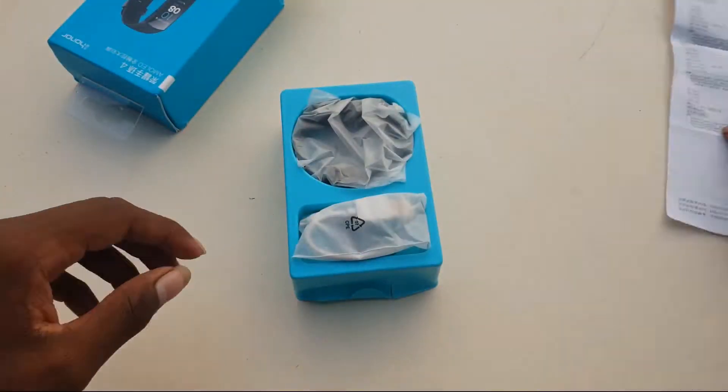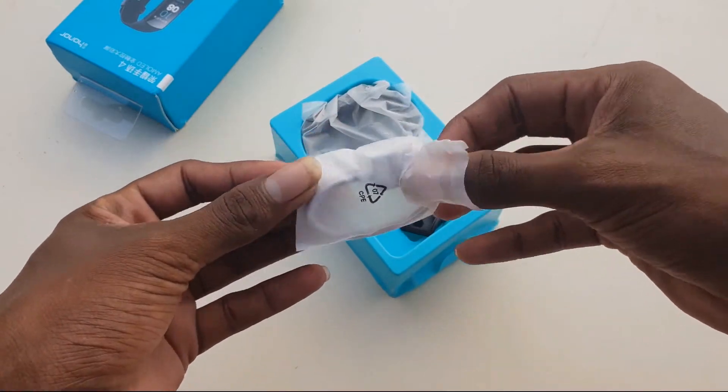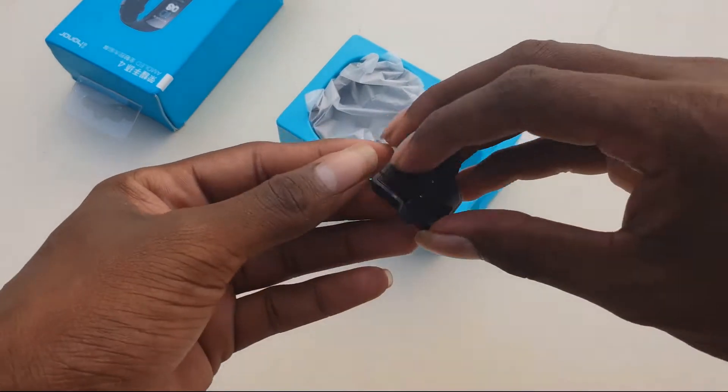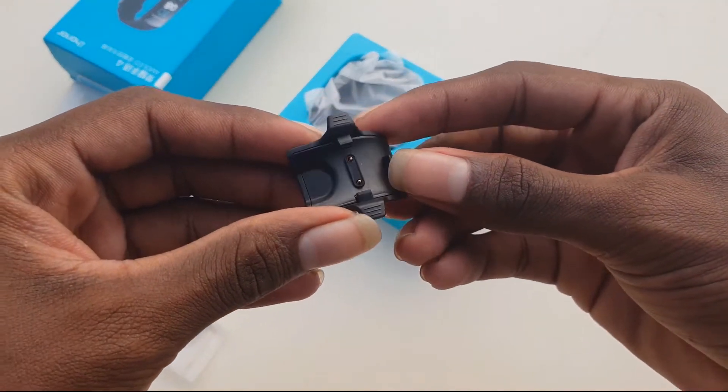Okay, later look. More USB cable — it's a Merco USB cable. And charger here. It's an adapting charger.